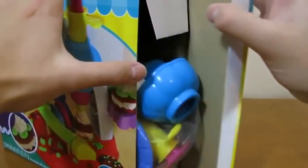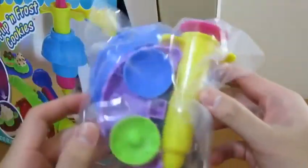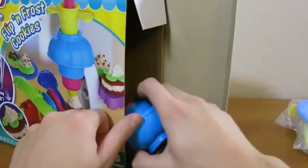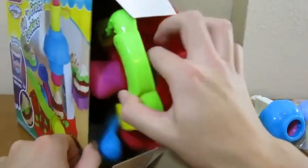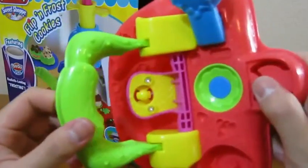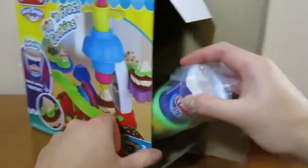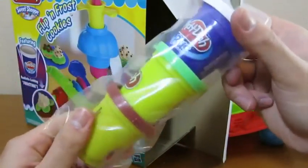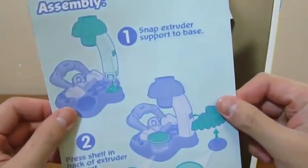Let's begin by opening up the box. Here are the tools for the playset. One part of the playset, and this is the base of the playset. Here are the Play-Doh that we'll be using today, and this is the instruction for the playset.